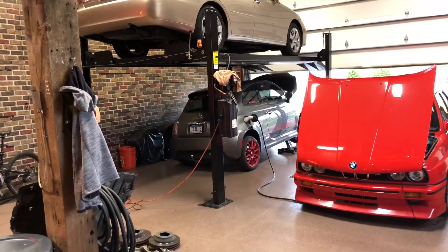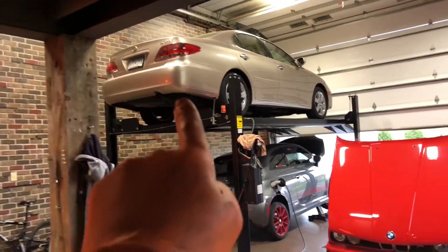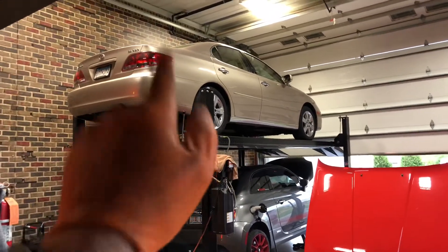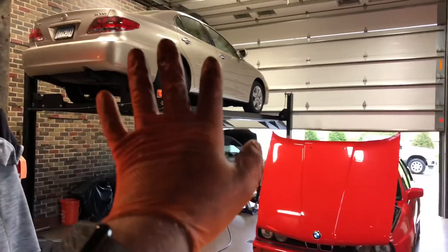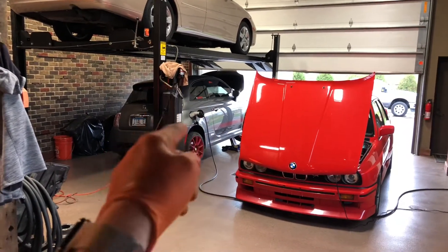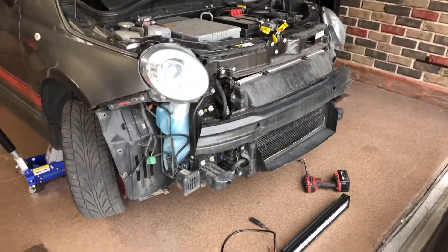Currently the 2002 is occupying the only two-post lift I have access to, which is a big deal. I will get to that — there will be a series on that car, but it'll probably be on my personal Eric Berger channel rather than Oval Board. I'll let you know when that's happening. But for today, we're putting a light bar in the electric Fiat.